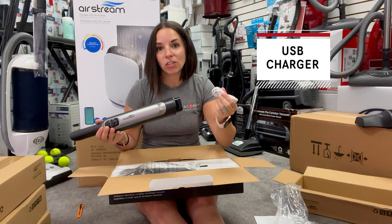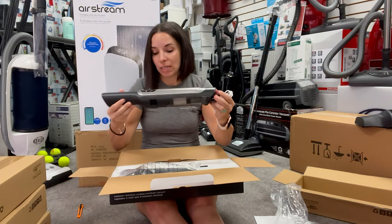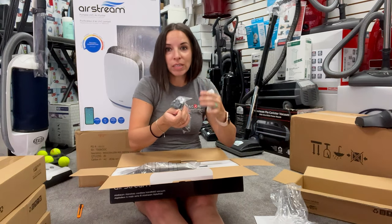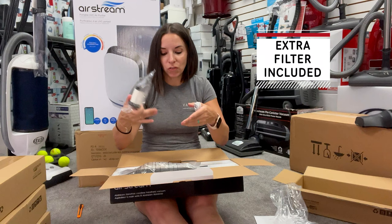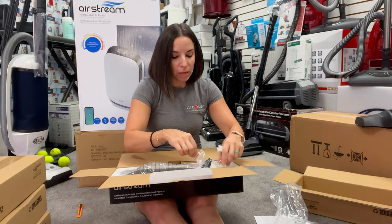So you can charge this in your car, in your RV, in your boat, and use it pretty much anywhere. It does come with the USB charger. Airstream — all of their units are known for being so generous with filters. This one comes with an extra filter. Even though there's one inside, this is an extra, and I love that about Airstream.